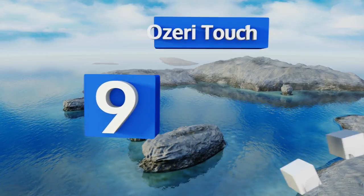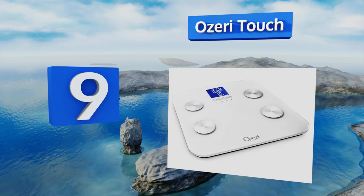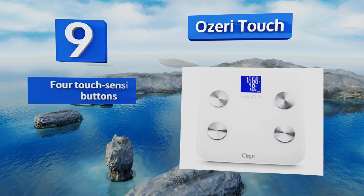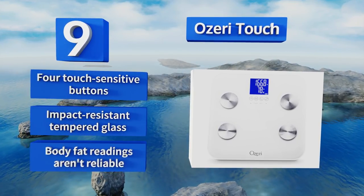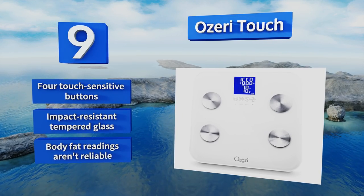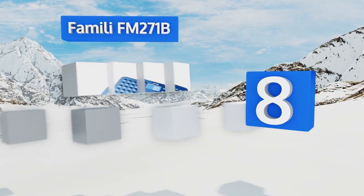At number nine, the Ozeri Touch boasts an impressive 440-pound capacity plus a tare feature that's helpful for weighing other items. If you have an overweight pet that's on a diet, this is a great tool for tracking their progress, or it can save you from paying luggage fees. It comes with four touch-sensitive buttons and impact-resistant tempered glass, but its body fat readings aren't reliable.